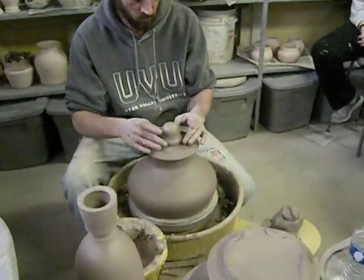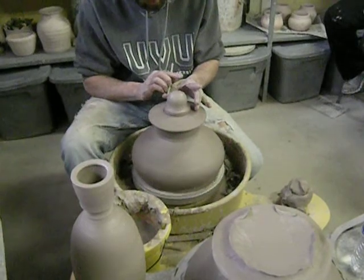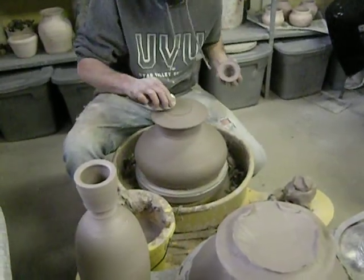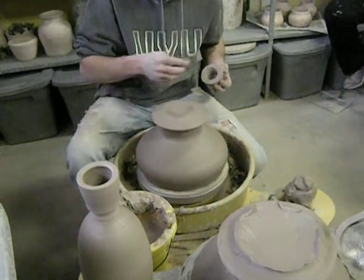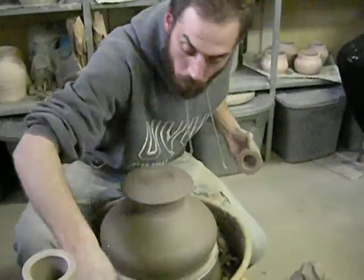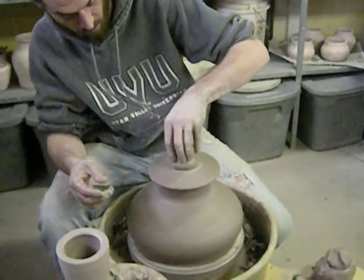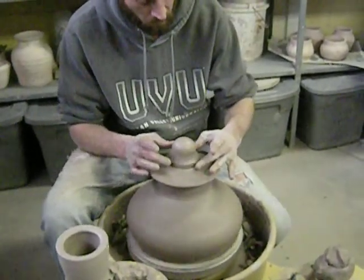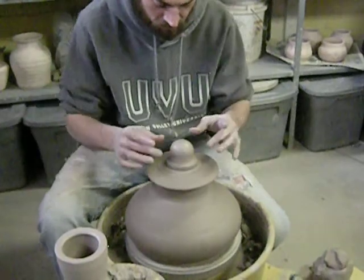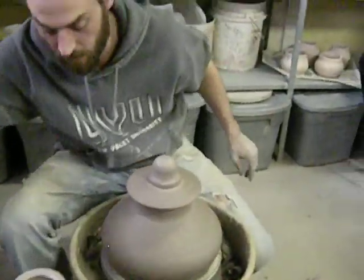I'm just going to come in here and kind of get that thing centered — give myself a little guide. Pull that thing back up. Pull this really well. Get it centered, or close-ish. If it's close enough, because it's still wet, you can actually throw it a little bit to get it to fit on the top very easily.